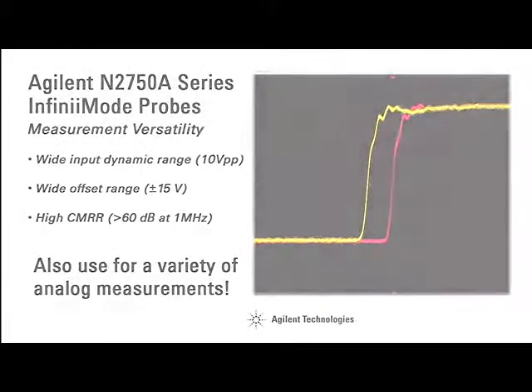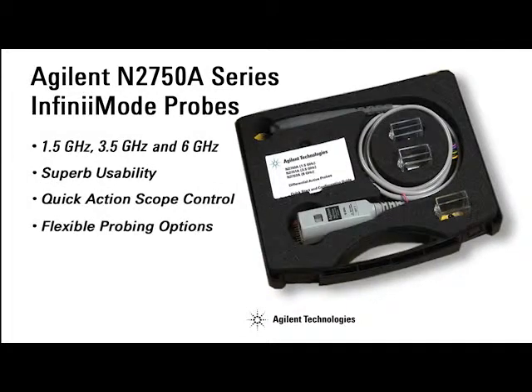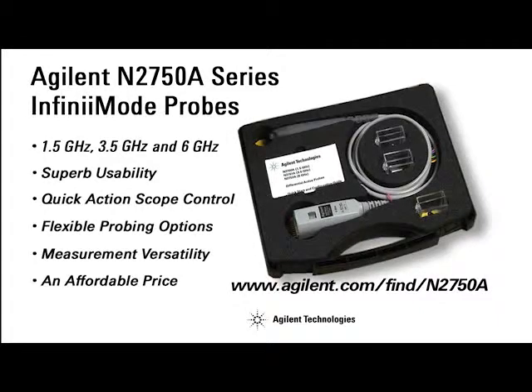Find out more about Agilent's revolutionary new N2750A series Infinimode probes by visiting www.agilent.com/find/N2750A.